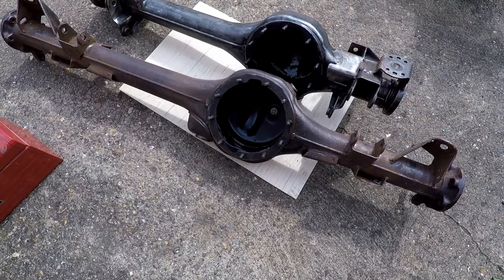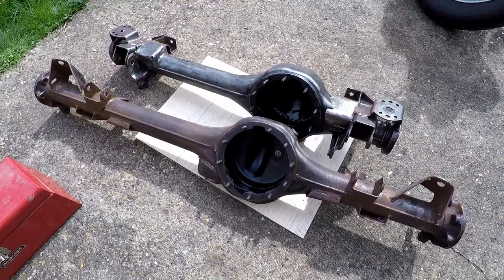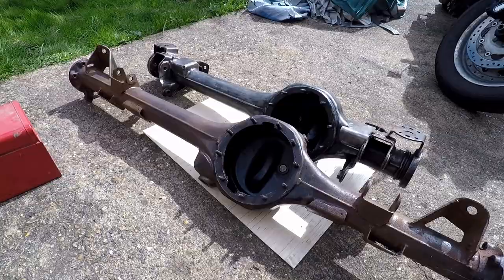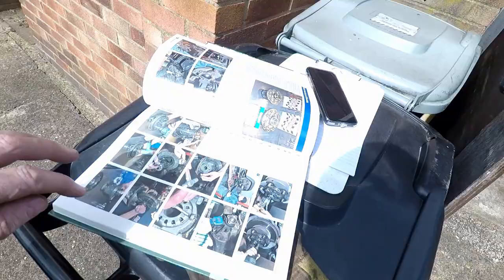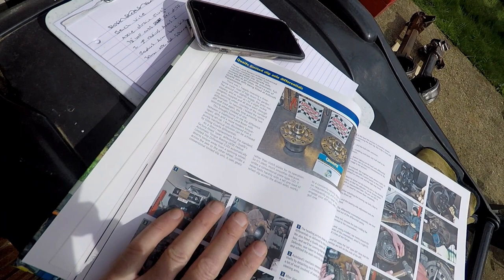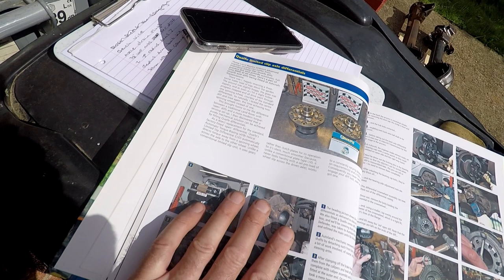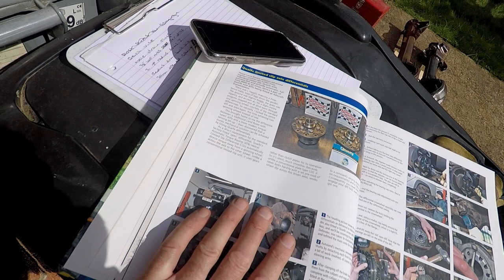I'm going to replace the drain plugs, and I've got to have a think about what I'm doing with the diffs. I was just going to put the original ones back on, but as I was reading through my books this morning, I came across some aftermarket ones — Quaife, Q-U-A-I-F-E — limited slip axle differentials. I had a quick look online; these are about £400 each. I did decide with this Land Rover that I was going to try and make it as best as I possibly can, and obviously that includes spending some money.